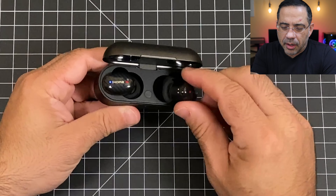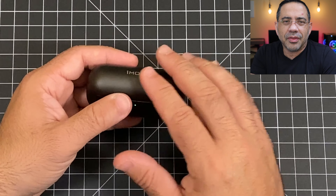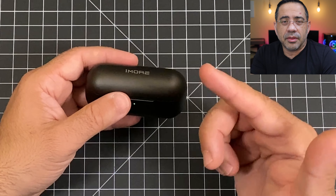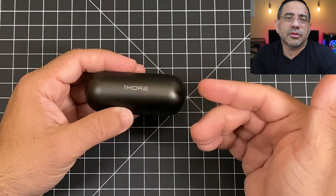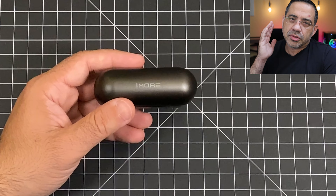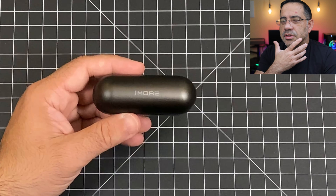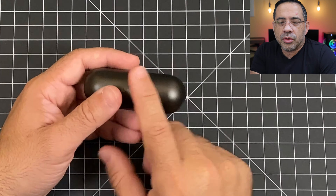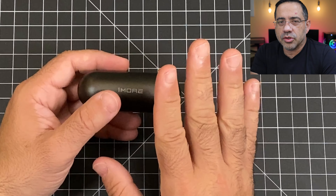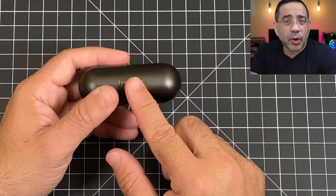The earbuds are self-guided, so as you put them in they lock into place so you know they're charging. As soon as you take them out, they immediately indicate with a voice prompt — you get the brand name 'One More' and then they're connected. You can use these independently as well, so if you have one in one ear listening to music, you can have one charging. When you put one away and take it out they'll sync, though there's a brief pause as it renegotiates connectivity. You can use them independently both for audio and for calls.